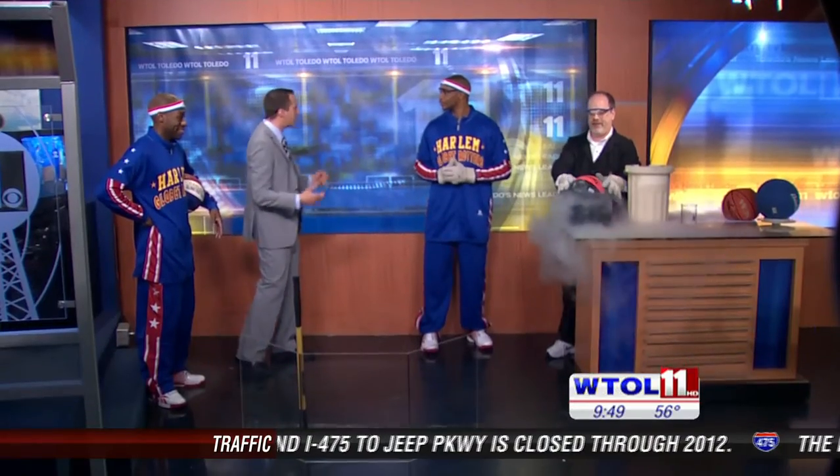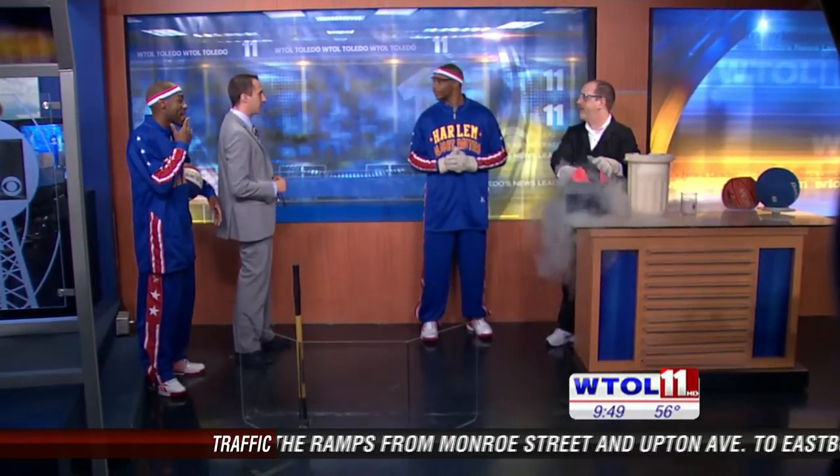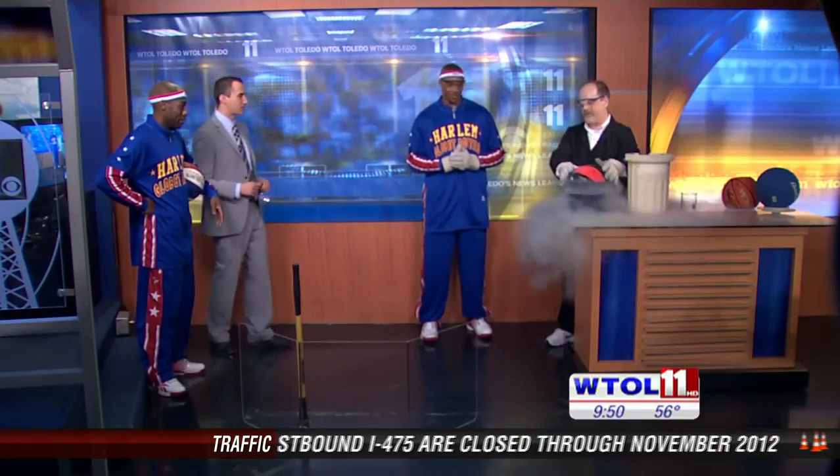We got Jet up here. Jet, are you used to anything like this? I mean, you guys are usually hot on the court, but we're talking ice cold this time. I'm not used to being ice cold. But you're going to be a good sport about this one.